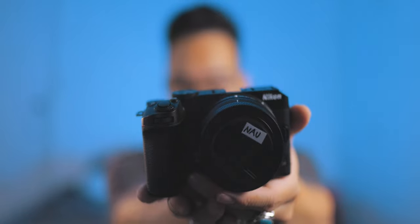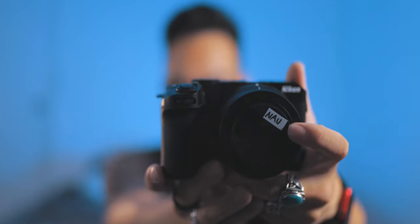This is the Nikon Z30. Nikon AU did lend it to me. It is what Nikon is calling a content creator camera — I don't know if that's exactly what they're calling it. I feel like the necklace is going to be interfering with the mic a lot, so I want to take it off.